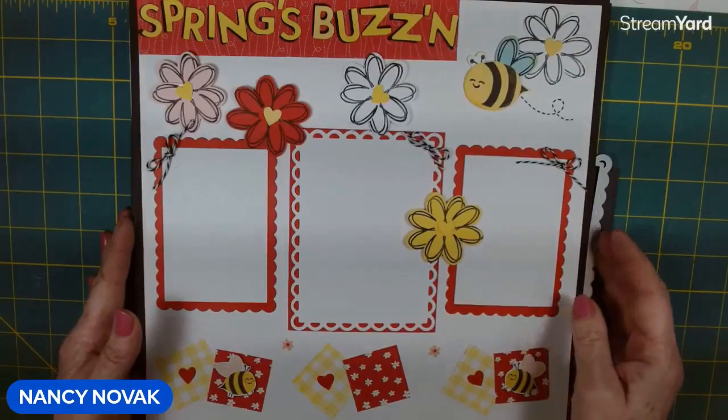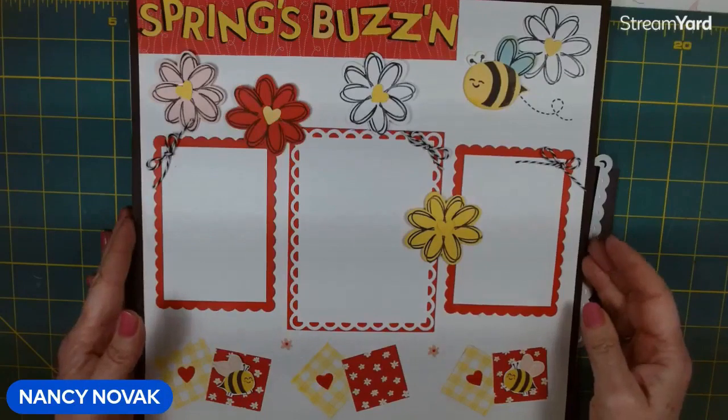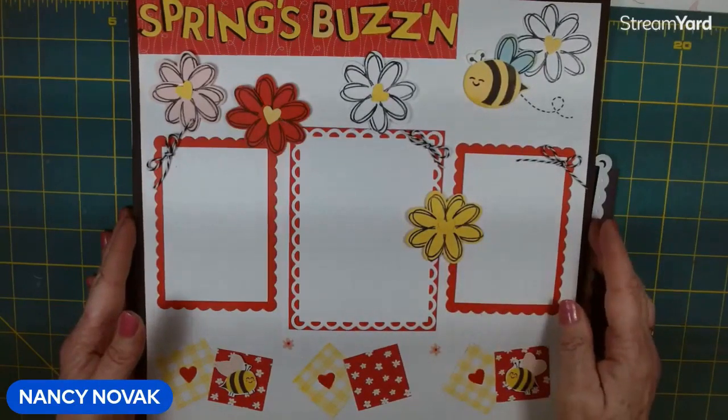Hi everyone, welcome back. I'm Nancy Novak from StampandShout.com and today we're creating page two of our spring scrapbook layout.